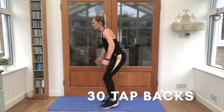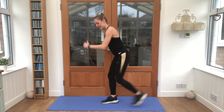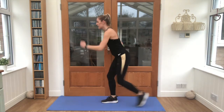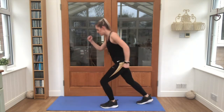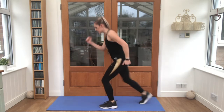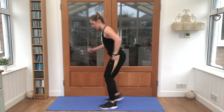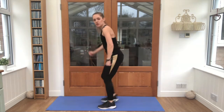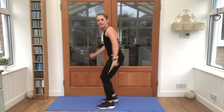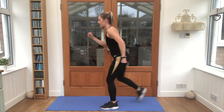1, 2, 3, 4, 5, 6, 7, 8, 9, 10, 11, keep going, 12, 13, 14, 15, 16, 17, 18, 19, 20, 21, 22, 23, 24, 25, 26, 27, 28, 29, 30. Good job! Shake those legs.